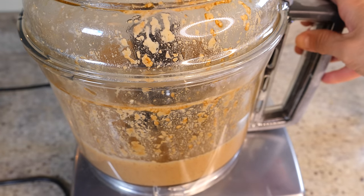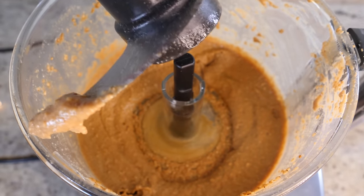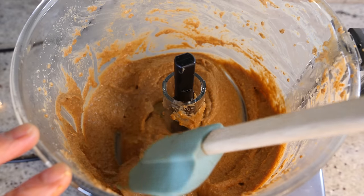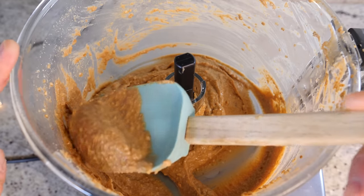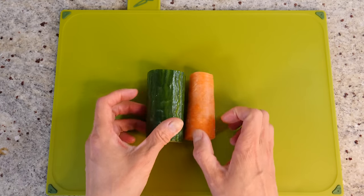The sauce looks nice and smooth. I want it quite thick so it clings to the noodles, and this consistency is perfect. The sauce is done — how easy is that!